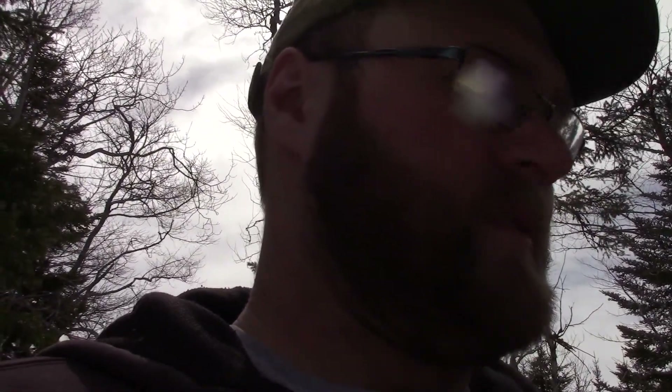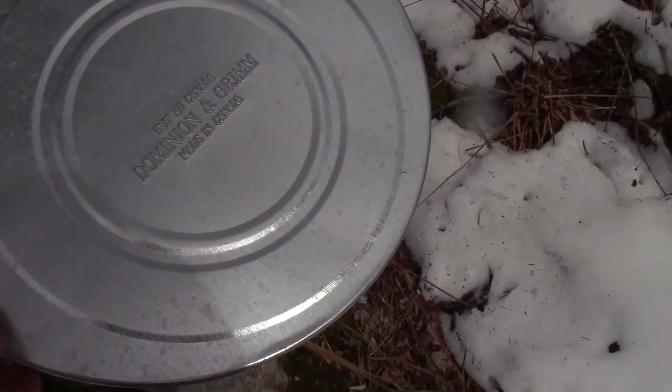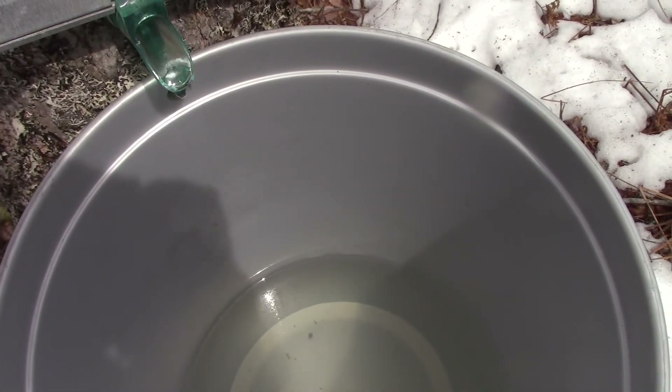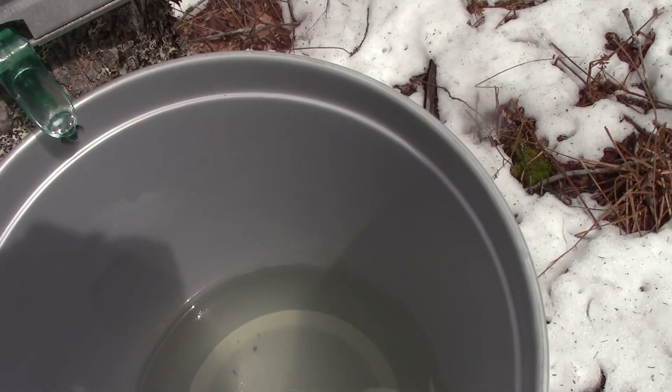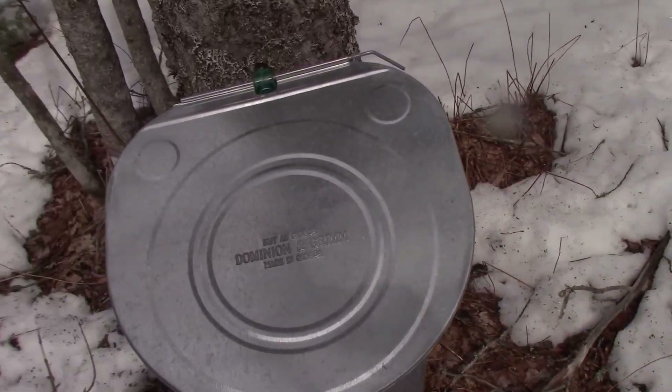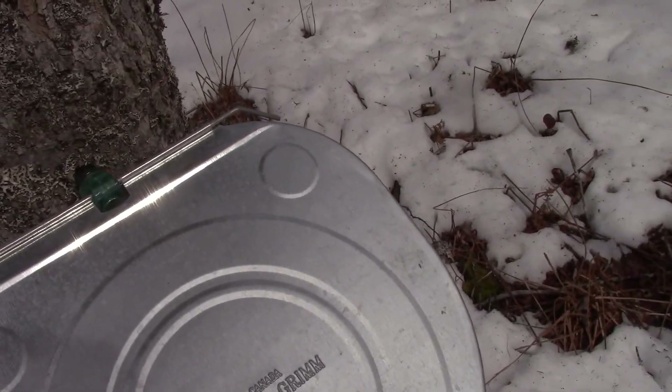I don't know, I think it might be time pretty well to pull the plug on it — call it a season. Wasn't a real good season I guess. That one's still flowing, just barely. Anyway, I'll put the camera down and gather up this sap.